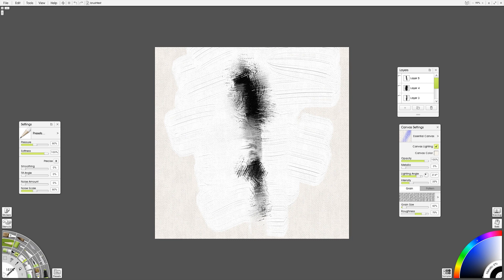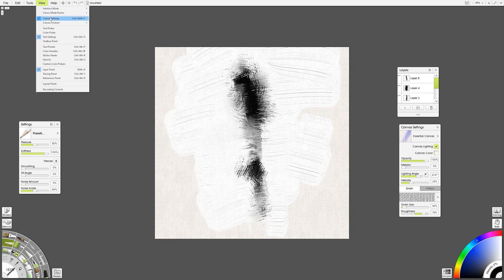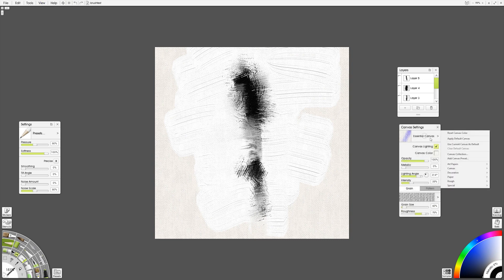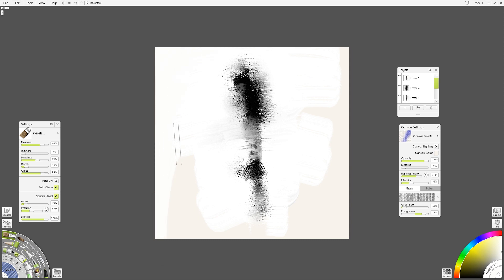Even though those lighter areas are going to be really light, they're going to mess things up. So what we want to do is go to View, Canvas Settings, and change back to Basic Paper — it takes away all that crazy texture. Or I can go back to Essential Canvas and just turn Canvas Lighting off. What that does is help you see what the mark would look like without all of that interpretive stuff going on, and it also gives me a clue that I need to mask this out.